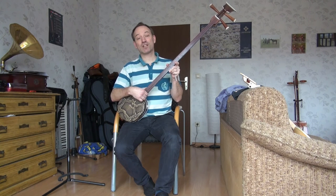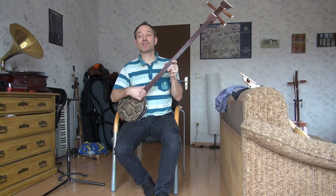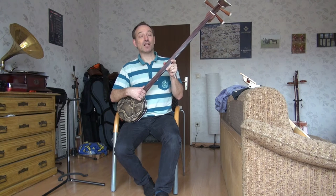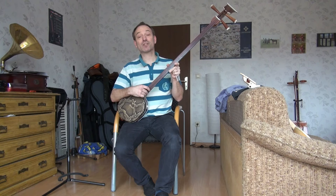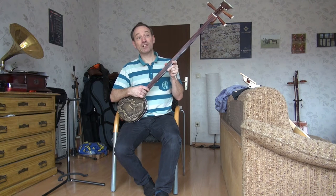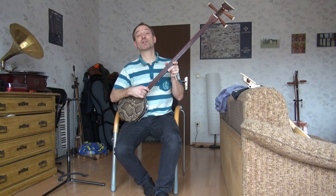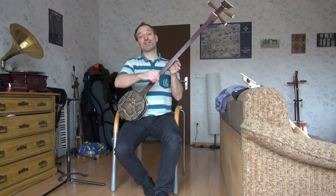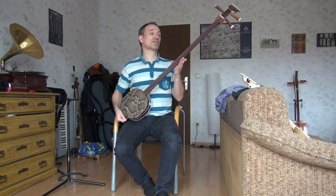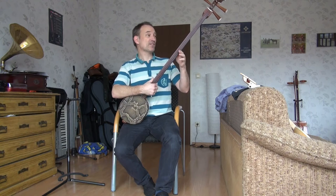The instruments from China have steel strings which sound more sharp — that is something Chinese people love. But in Mongolia they prefer nylon strings, or even better gut strings. Gut strings are difficult to get in the country, but maybe some gut strings for cello will do. However, this is the instrument. It is sold in Mongolia.